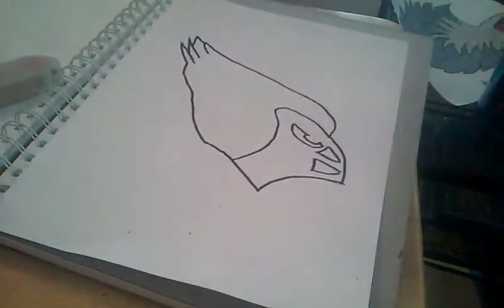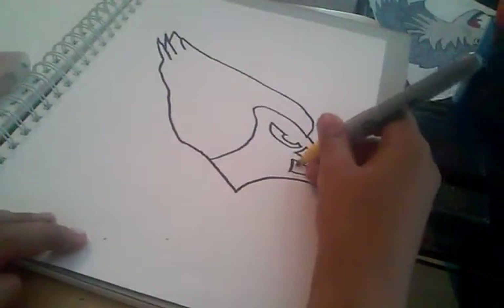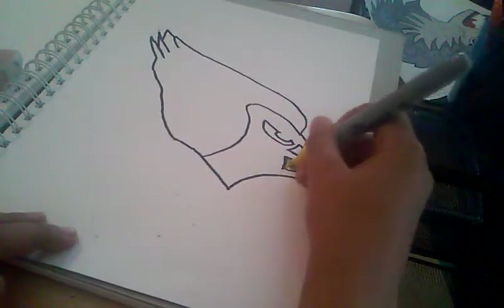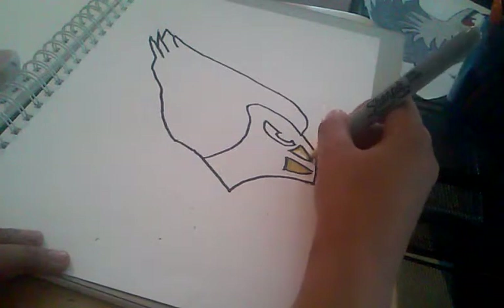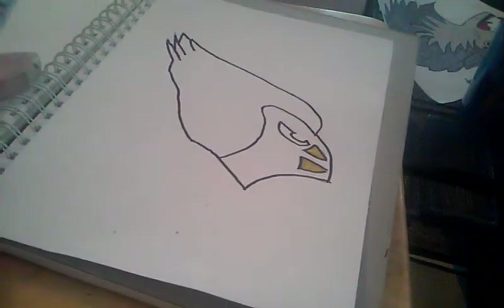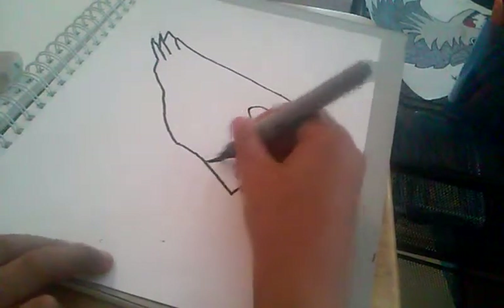I'm gonna start with the yellow because we don't need that much yellow. This yellow isn't that good, but a bright one will be the best. Go ahead and color it in — alright, there we go. That's your yellow done.